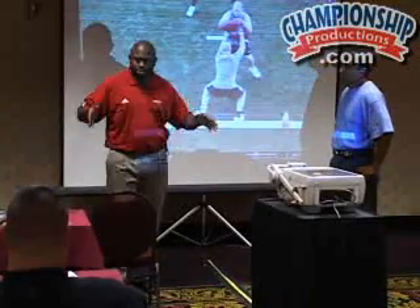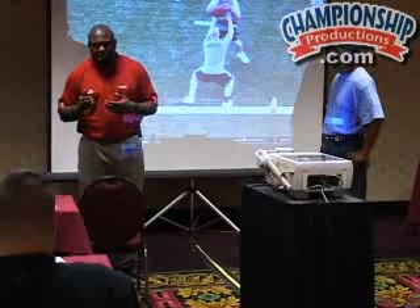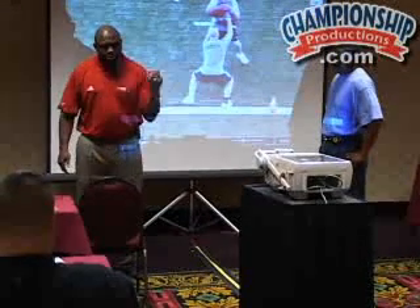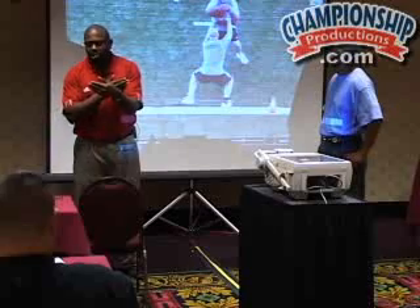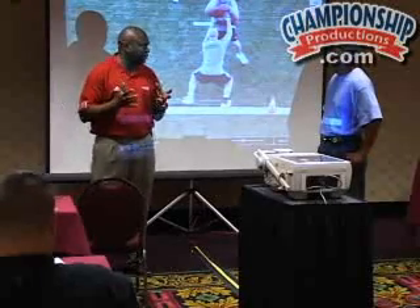First of all, you've got to understand the integrity of the pocket. We all know about the pocket — we are the tip of the edge of the pocket. So the quarterback allows him to step up inside. Anytime someone beats me across my face, the quarterback's got to scramble outside, and that ruins the integrity of the pocket. So we've got to make sure we always have inside leverage and inside footwork.